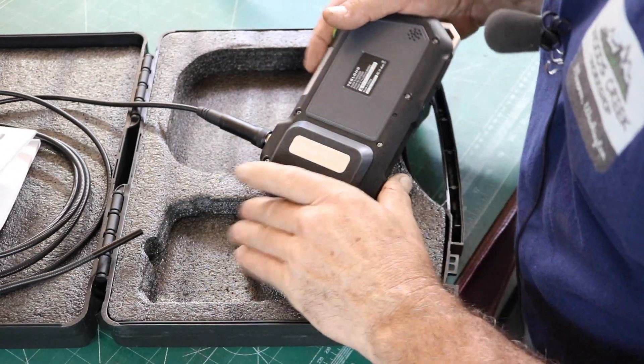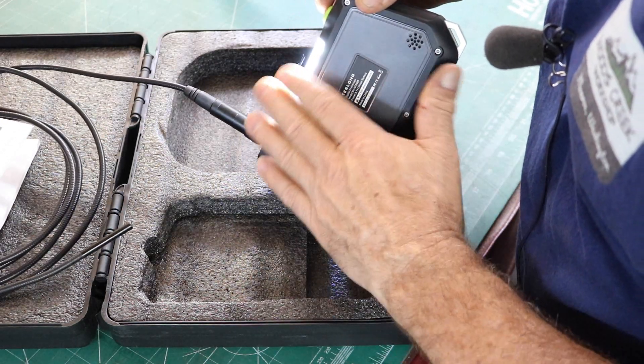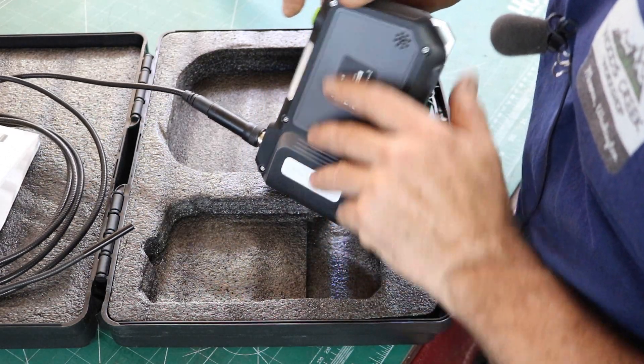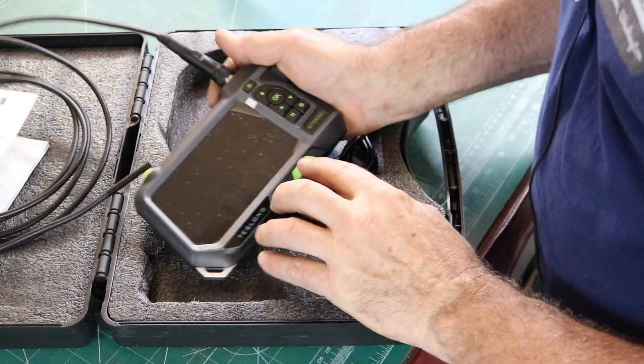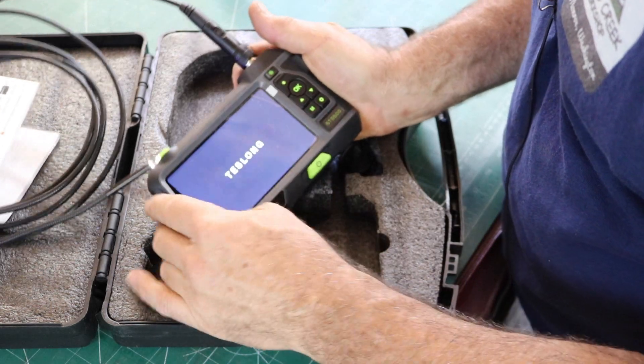Working in a dark space, on the back here there's a light — push it on and that gives you some illumination where you're working with LED lights. On the front it's a power switch — push and hold and it starts up.